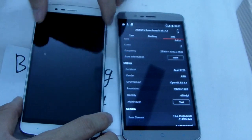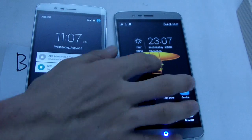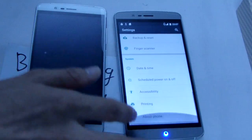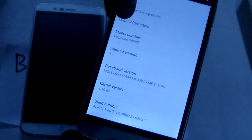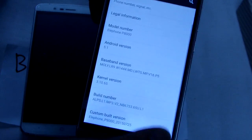Now let me just test the function. About the phone — you can see very clearly. About the phone, running Android 5.1, build number, build time.